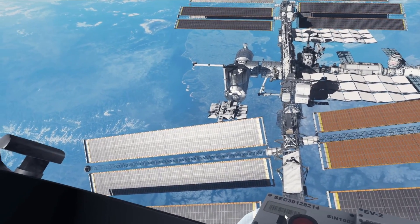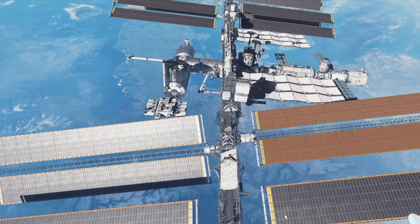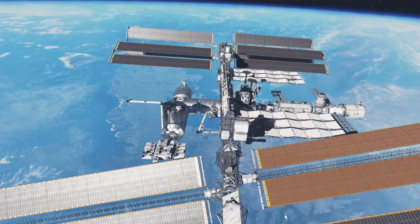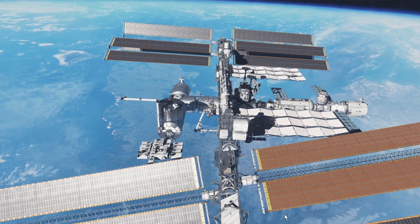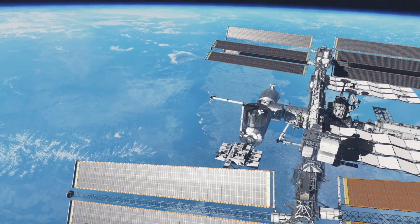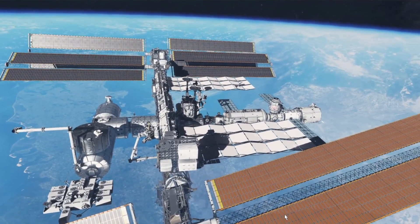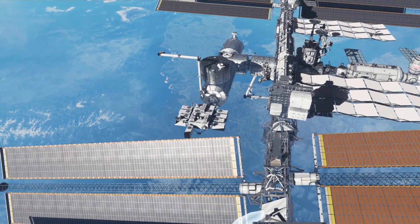ISS, this is Mission Control at Johnson. ISS, you're too far from the station. Whatever mission you've assigned yourself, you're ill-equipped for — that suit isn't rated for re-entry. Come on back. So they're telling me I'm too far away, but I just wanted to give you a cool view here of the entire ISS. So cool.